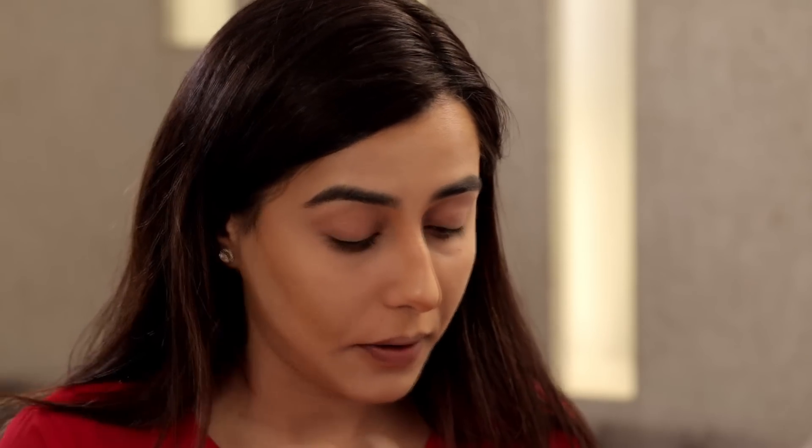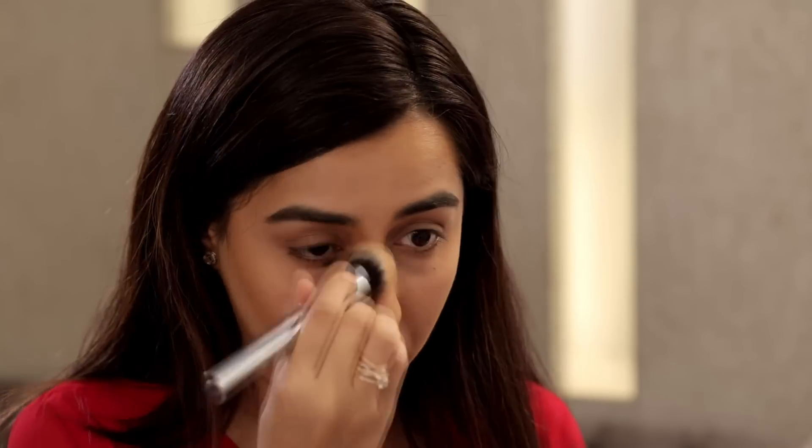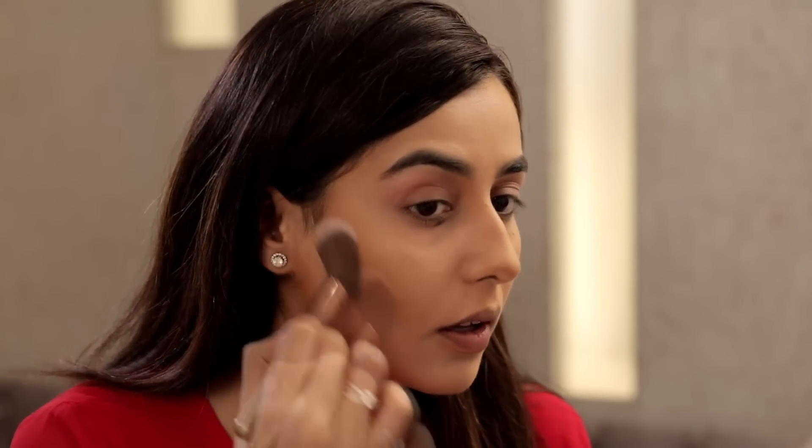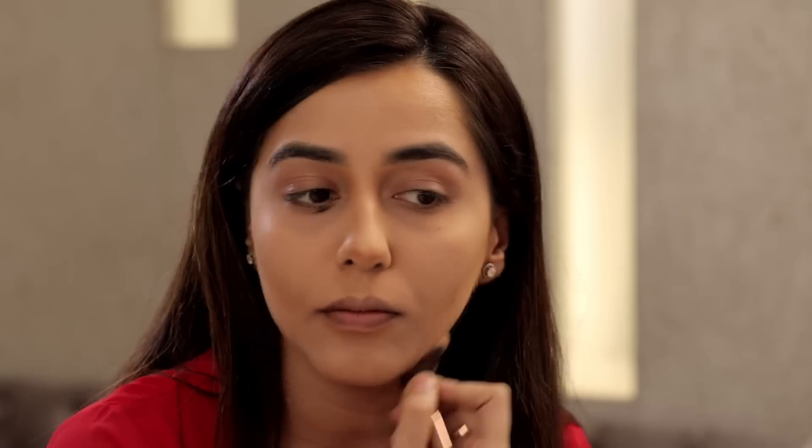I'm going to set it with a powder compact to make it look more blended and natural, using the lighter color powder on all my highlighted areas. I'm also using the contour powder from the NYX palette to set my cream contour, taking an angular brush and then a small blending brush to contour my nose.